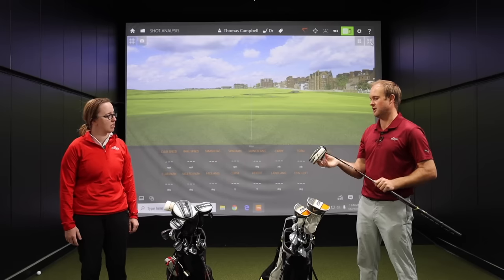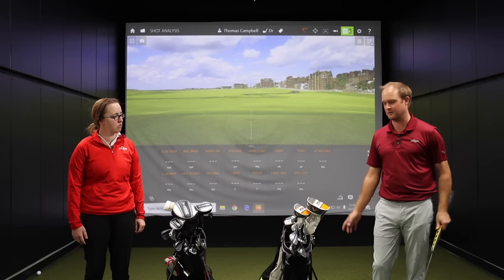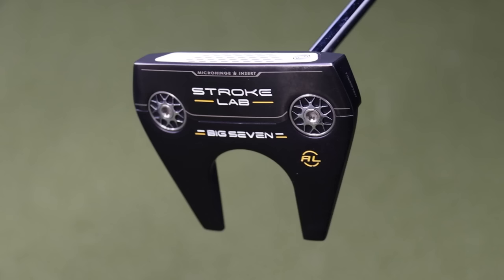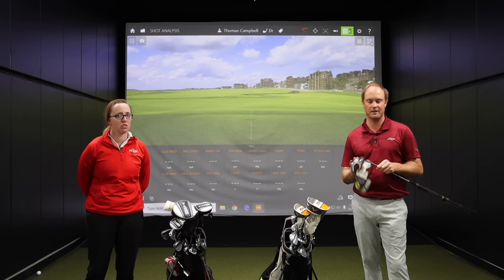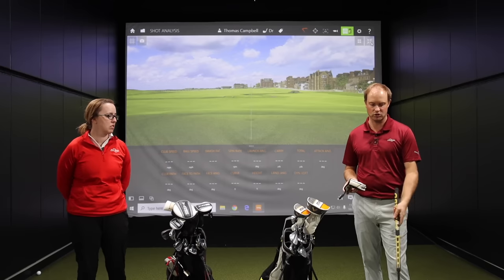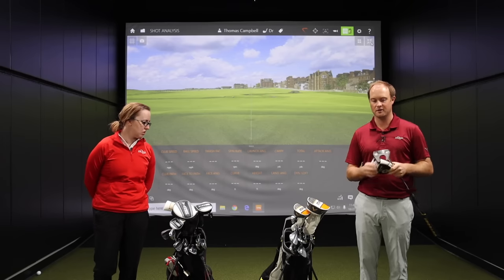My putter is an arm lock putter — I've been playing it since April 2019. It feels really easy to lock myself in against my left forearm. I don't practice as much as I used to, so the arm lock lets me go out on the course and feel comfortable without grinding on the greens. It's a good option for players who have a little instability getting the club face square at impact. This putter is 39 inches, cut an inch shorter than standard, because I putt cross-handed arm lock and need to keep it under the arm crease. That's the Stroke Lab Big 7 arm lock putter.